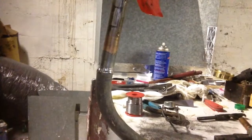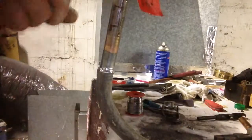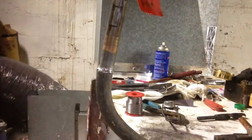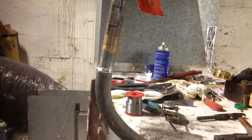We have a couple of links here, but nothing from our pipe. You can see water dripping down, but our pipe is holding all the pressure. There's zero leaking from it — it looks good.